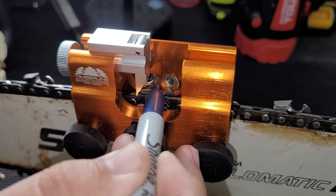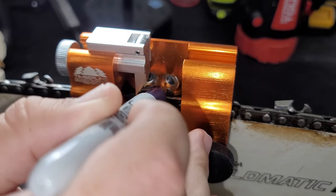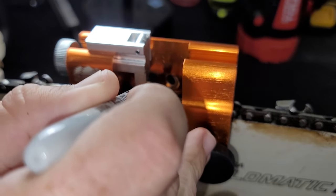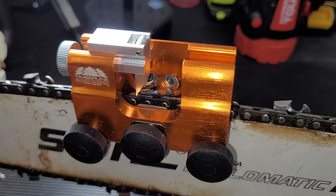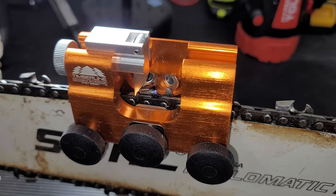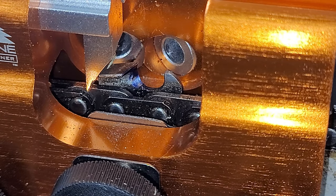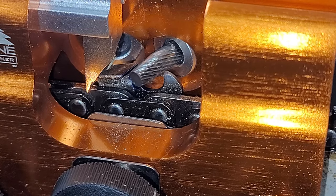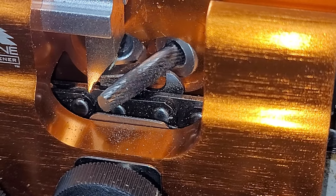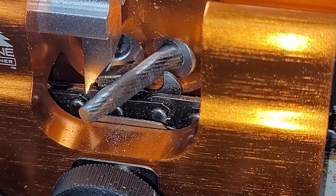If you don't know that, then I suggest before you operate a chainsaw you go watch some chainsaw sharpening tutorials to learn what you're sharpening, where you're sharpening, and how to. I marked it so we can get a visual representation of the way it sharpens and how it performs. If it takes off all the marker, obviously it did what it's supposed to do.